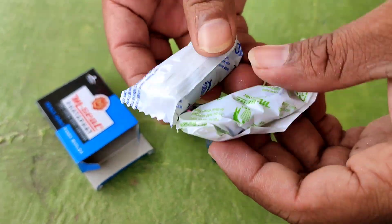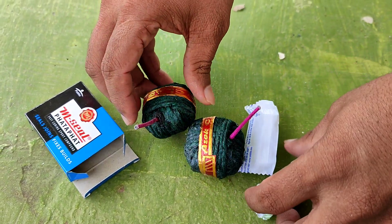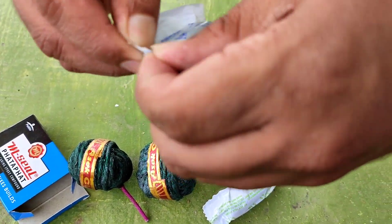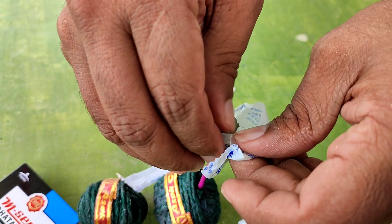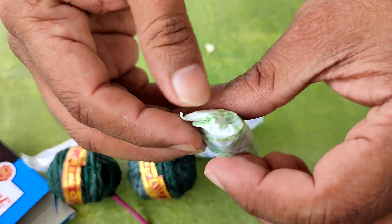We have two. One is white and one is black. We can apply the M-cell. First, we can open the M-cell. We can see the white color. We can open the M-cell.